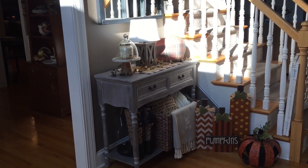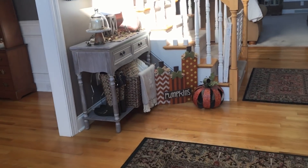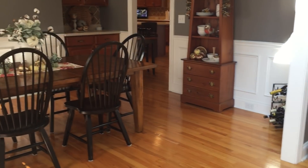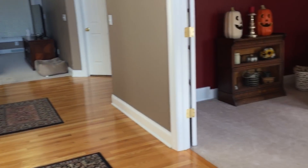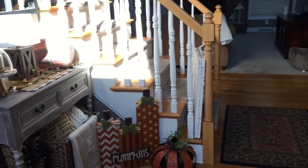Mostly it'll just be my main level. I don't really decorate the bedrooms or the bathrooms upstairs. This would be as if you were coming in through my front door — over here to the left is my dining room and to the right is a living room area. We'll start over here at my entryway table.